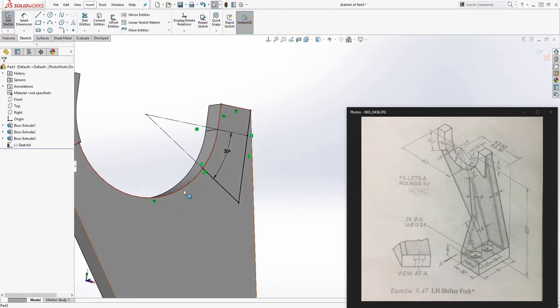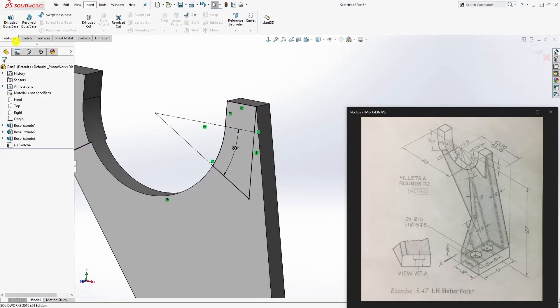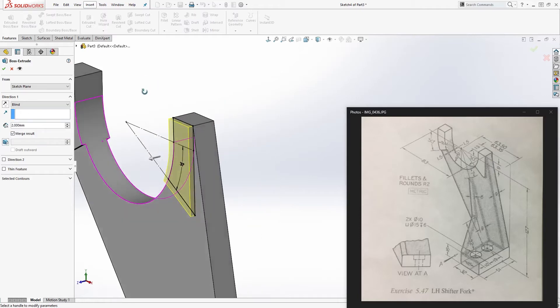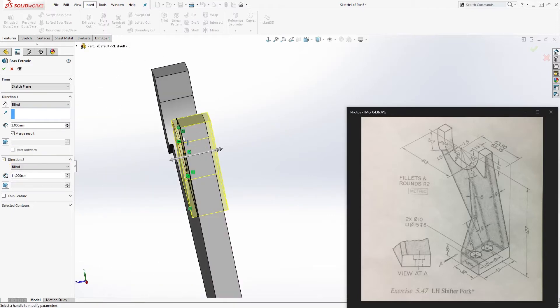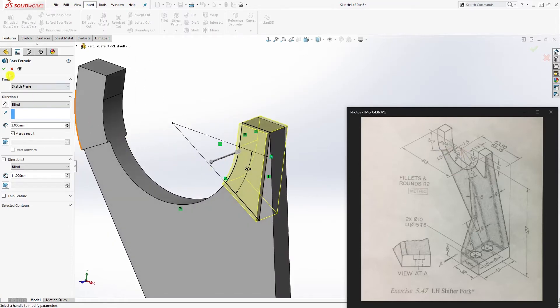Make sure you trim that off so you have the correct feature. Go to extrude — the overall dimension is 13mm total. Since the existing feature is 9mm, extrude 2mm in direction 1 on this end, then click direction 2 and extrude 11mm — because 9 plus 4 equals 13. Click OK.